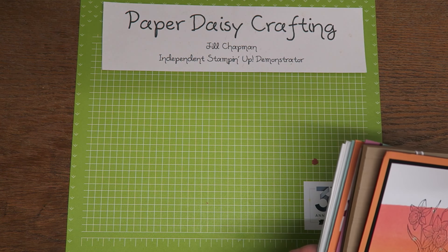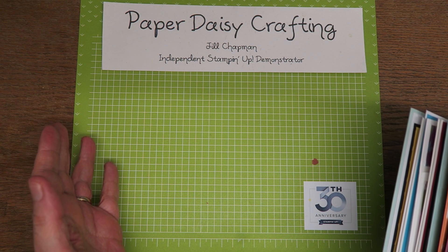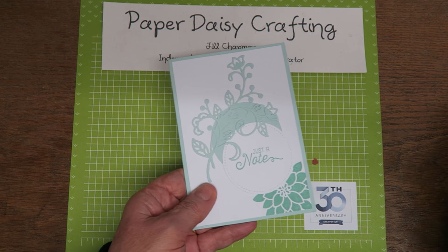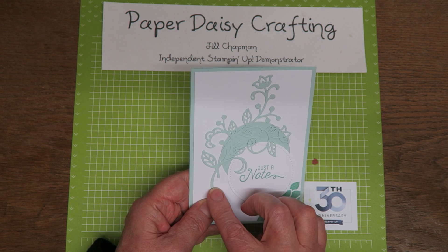Anyway, on with my swaps because I've got lots to show you. I'm going to show you some cards first of all. A lot of the swaps were cards, but a lot of them were also 3D — little gift bags, little boxes, bookmarks and things — so I'll show you those in a sec, but first I'm going to whiz through the cards.